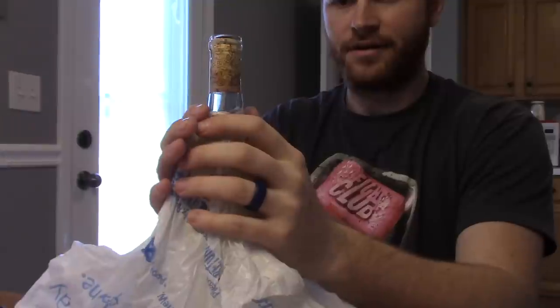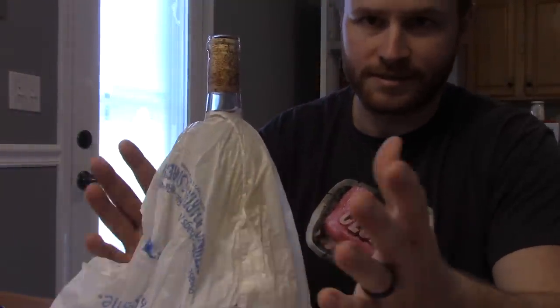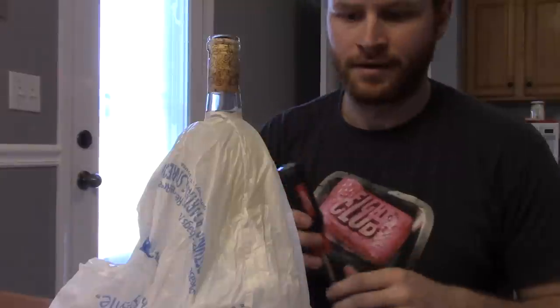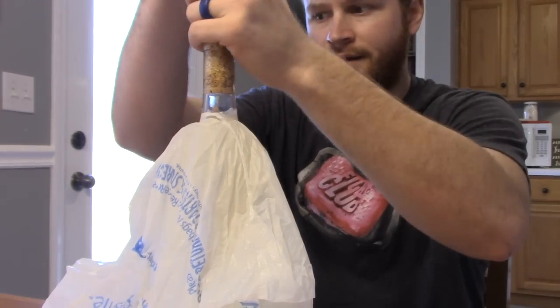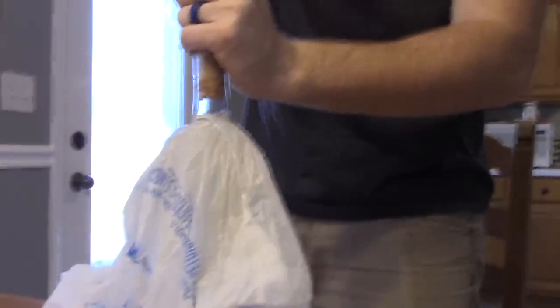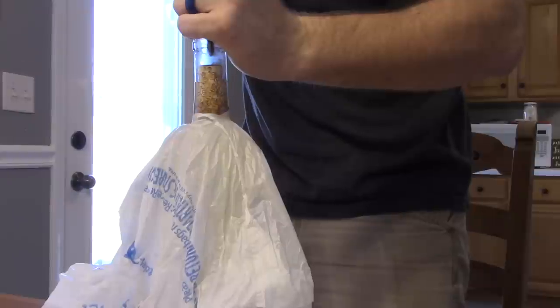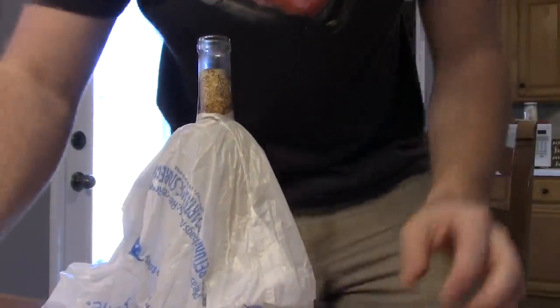Now put a bag on here because this can make a mess — wine can fall out. You don't want to get your label wet because it shrivels up and then that looks a little suspicious. You want to avoid all suspicion. So we've got placemats, paper towels, and a screwdriver. We're going to put it on there, take the hammer, and drive it in very slowly. You can see the cork is going down — and it's down. Now we're going to dry the bottle off.